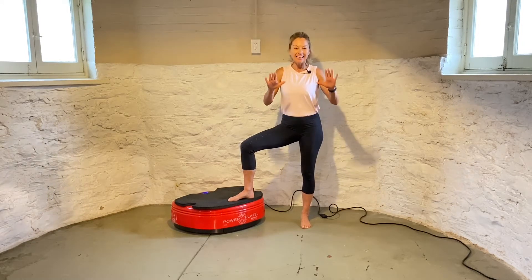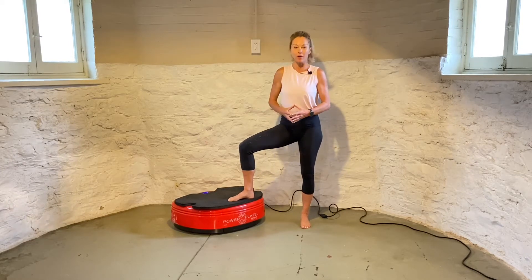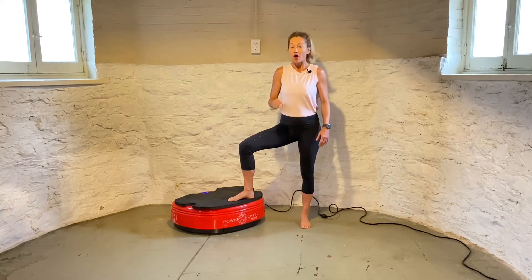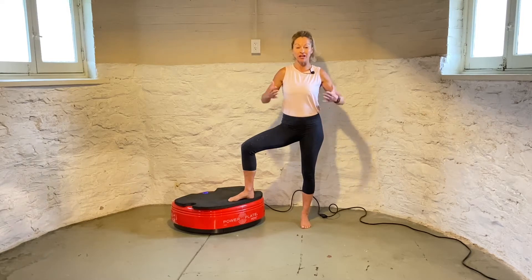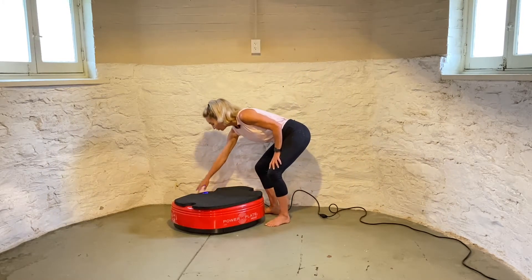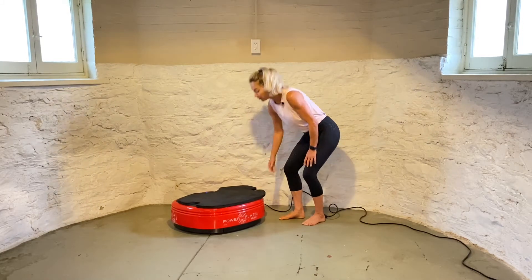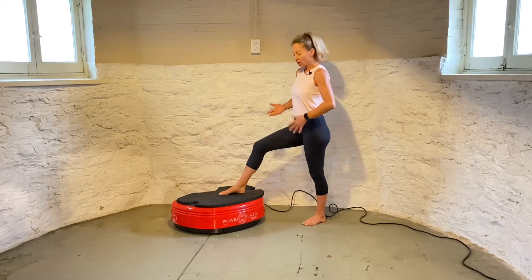Hi, my name is Sylvie Patrick, and in this routine we're going to start with basic exercises on the power plate. All of our exercises are going to target upper body, lower body, and core. We're going to start our power plate right now. I kept the mats on the power plate and I'm doing my session barefoot.